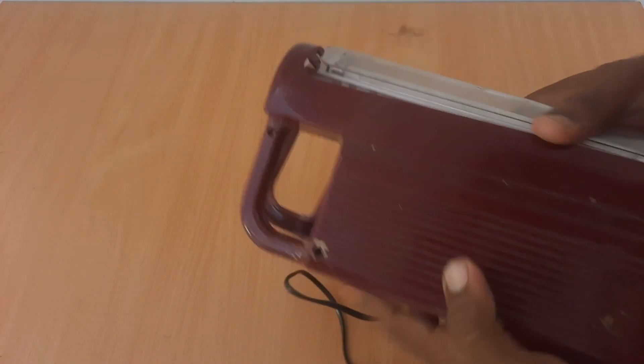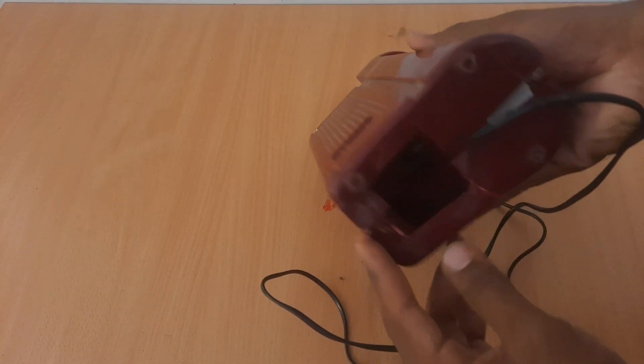We have an emergency board. Now I have removed the camera.